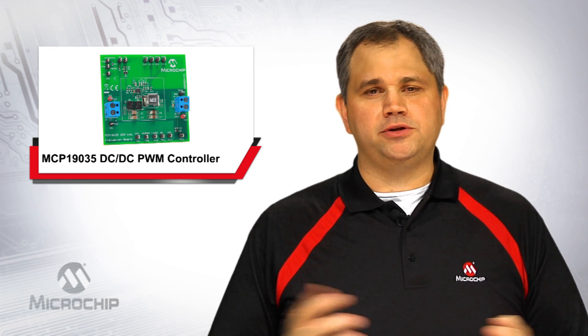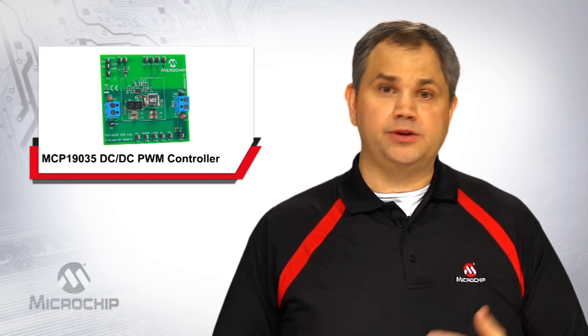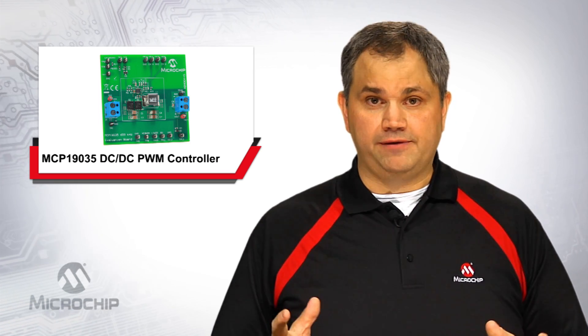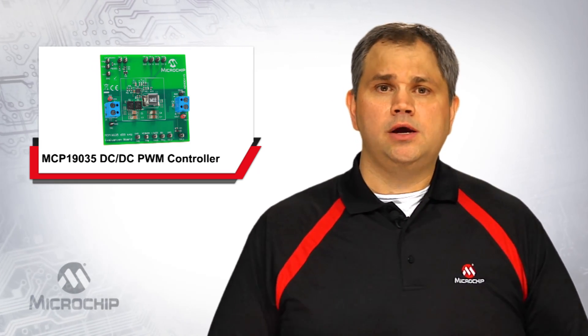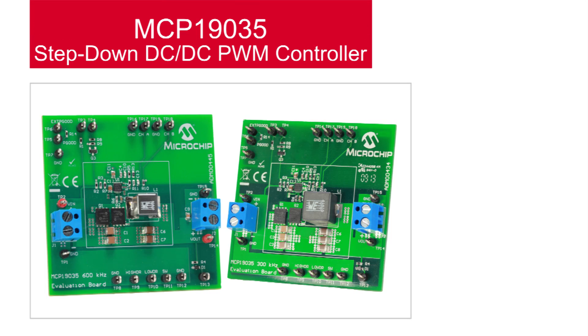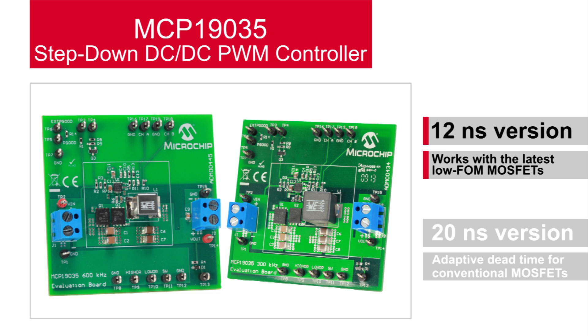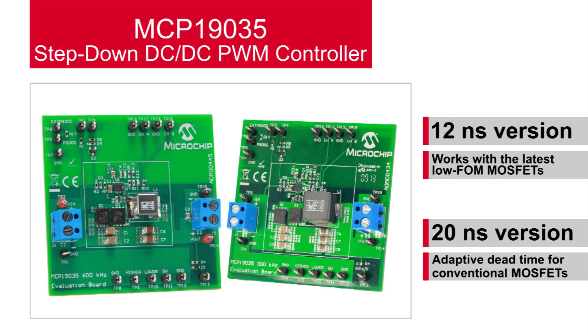Getting back to my original observation, as MOSFET devices continue to improve with lower and lower QGs, a controller is needed that can take advantage of all the benefits — not just the lower switching losses, but also the diode conduction losses. Microchip's MCP19035 was designed with low figure of merit MOSFETs in mind. Specifically, it offers two different dead time options: a 12 nanosecond version which works with the latest low figure of merit MOSFETs, and a 20 nanosecond version with adaptive dead time for use with conventional MOSFETs.